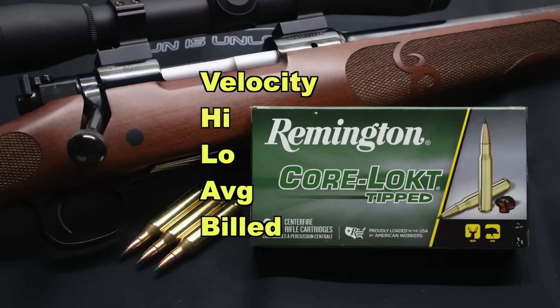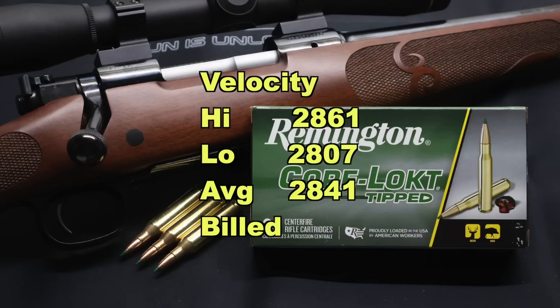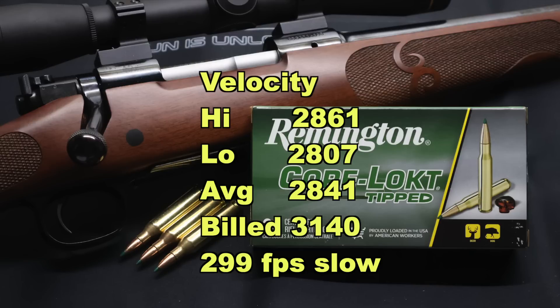Now on to velocity. Our high was 2,861, our low was 2,807, for an average of 2,841 feet per second versus the factory-stated velocity of 3,140 feet per second. So we came in 299 feet per second slow. But keep in mind we're shooting this through a 20-inch barreled carbine, which I think is appropriate for the .243 Winchester, given that there are so many youth and compact rifles chambered in .243.